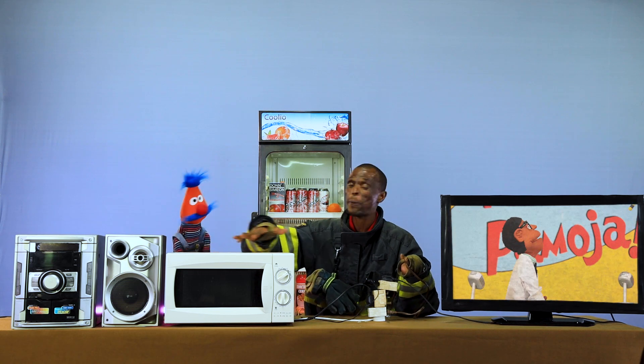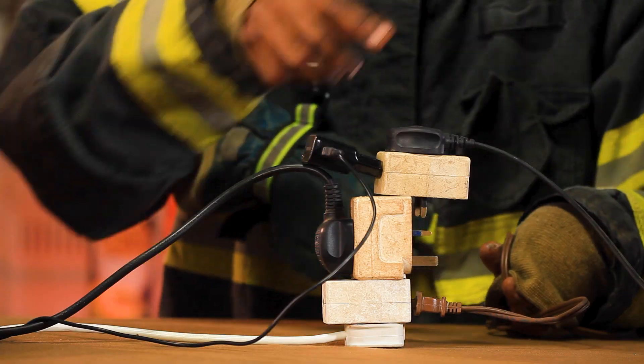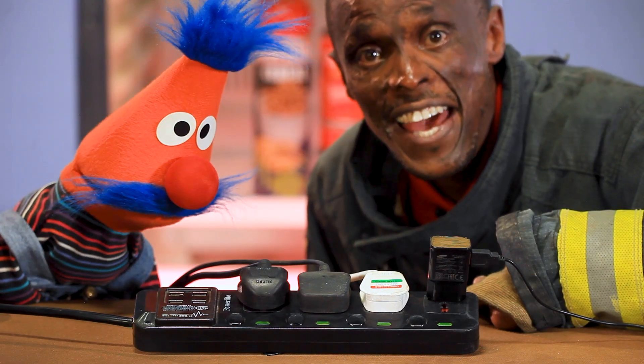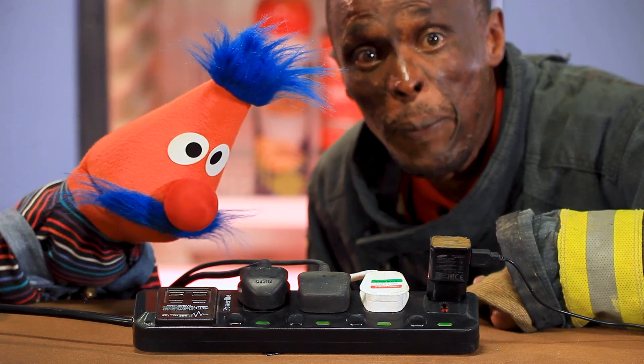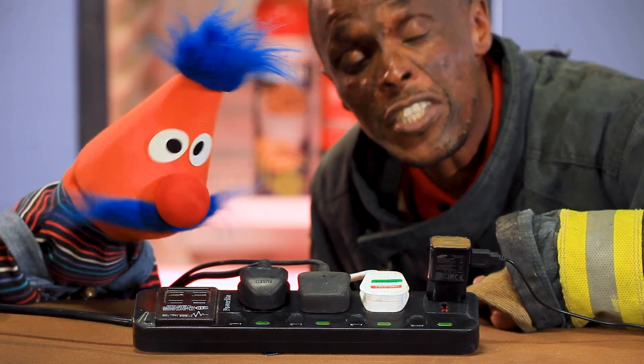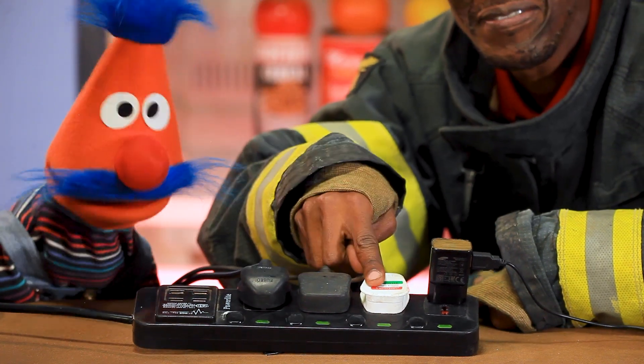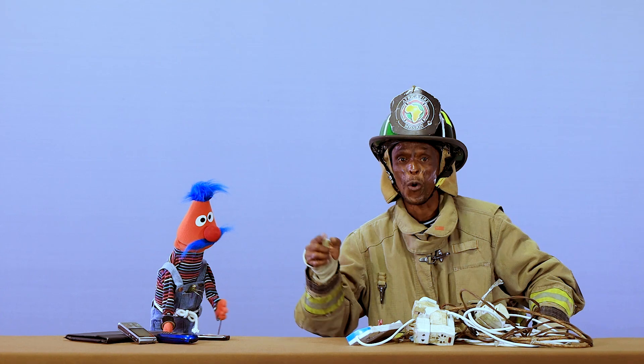Too many appliances connected to one cord can pull too much power and that can cause big problems. Take the extra time and money to plug appliances in properly — it could save your life. One plug, one cord, one plug at a time. One safe home.